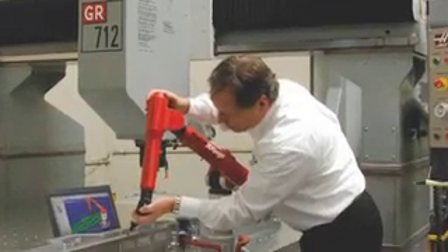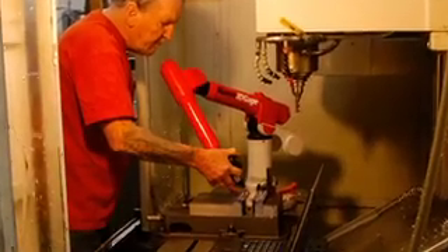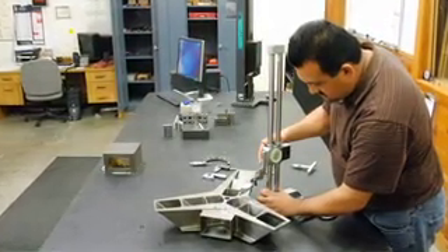Most shops have heard of 3D model-based inspections and the advantages of digital inspection technology. Still, the perception that CMMs are too expensive or too hard to learn has kept many shop owners from considering that.